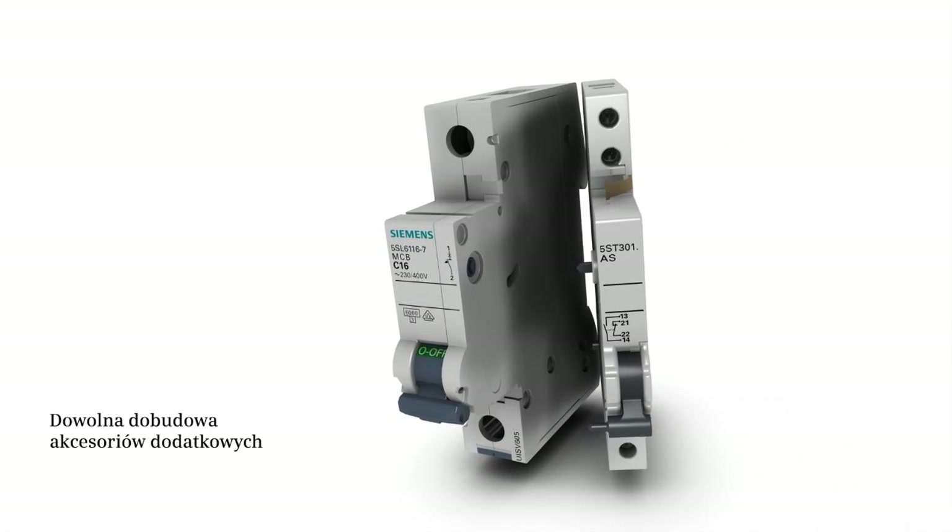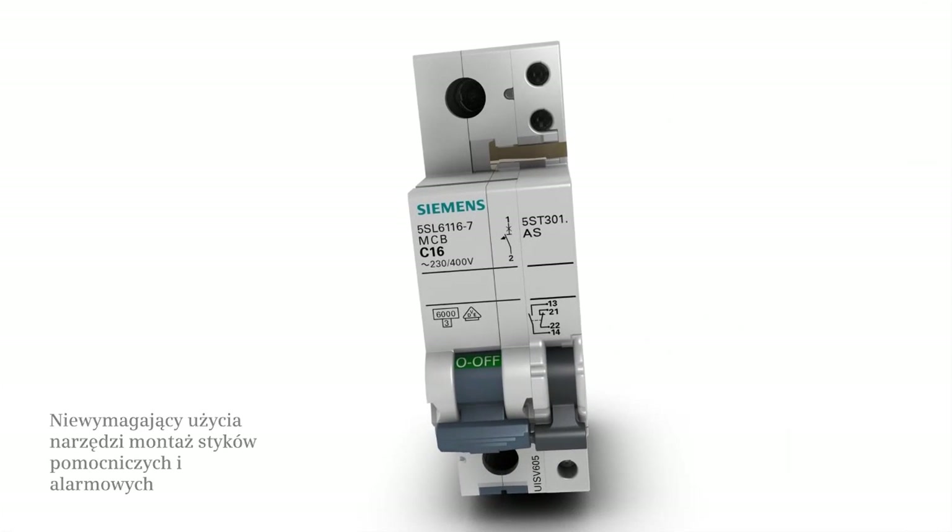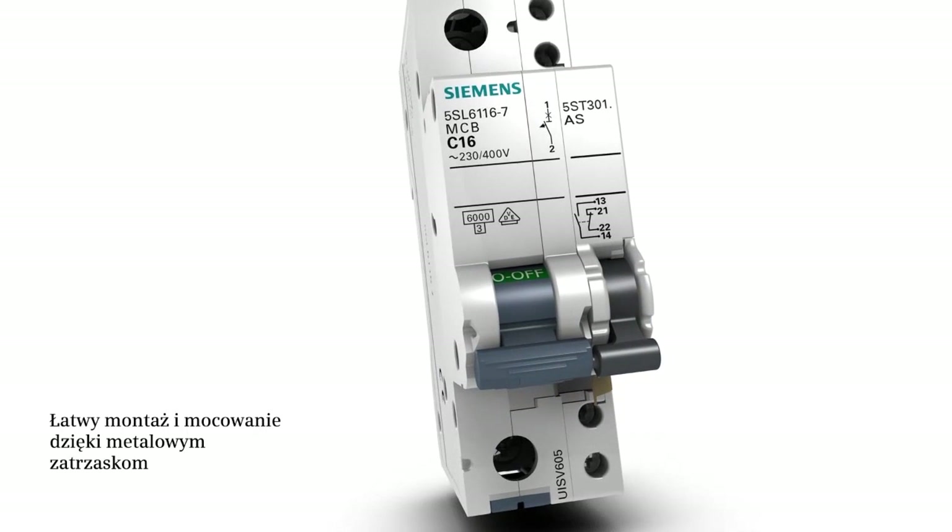The additional auxiliary switches and fault signal contacts can be attached to the MCB 5SL at any time. They are fixed using a captive bracket.